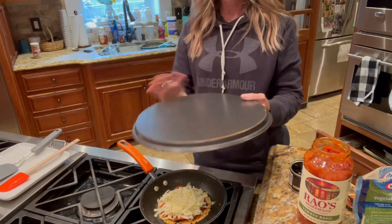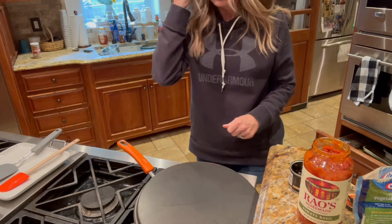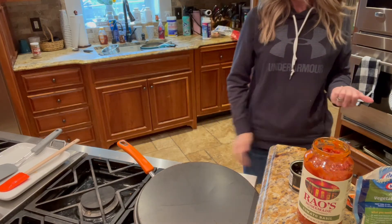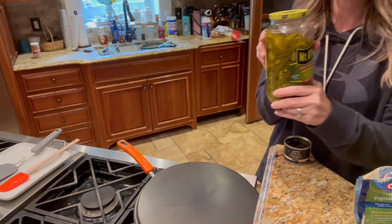I usually just put something like this over it to trap the heat and wait for that to melt. This is what I eat on the side with it — just jalapeños.